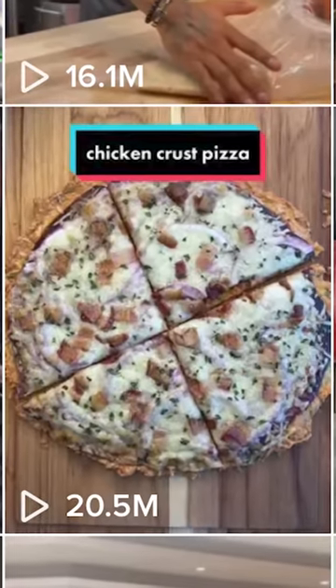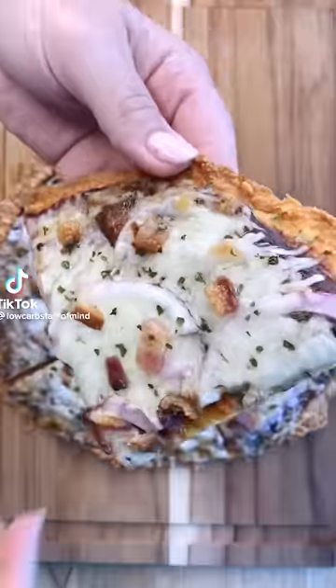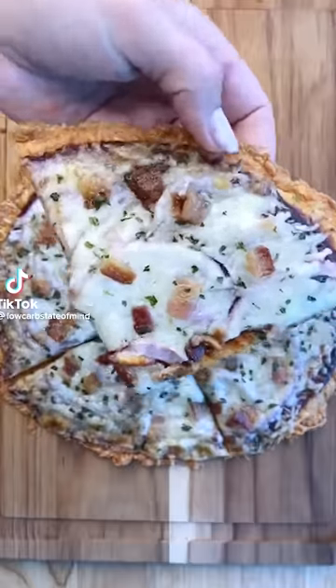This simple pizza TikTok recipe got 20 million views. I made pizza out of chicken, which was honestly pretty interesting. I always forget that you can take a can of chicken and turn it into a really yummy, high-protein pizza crust. It's super easy.